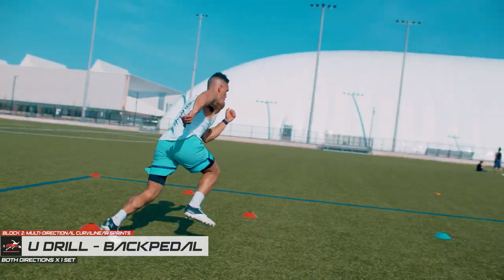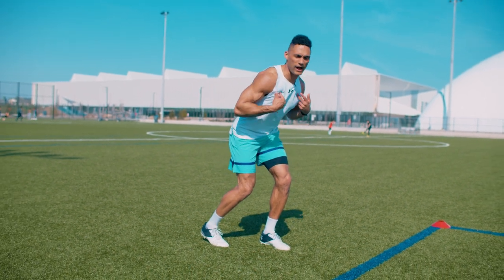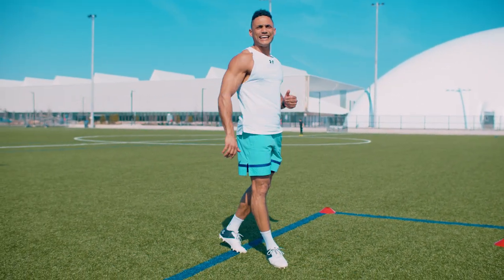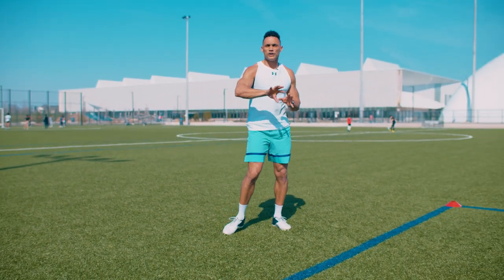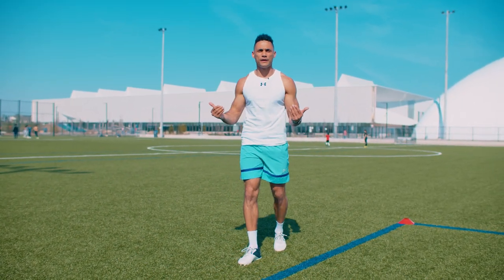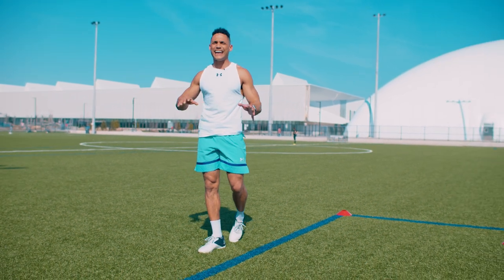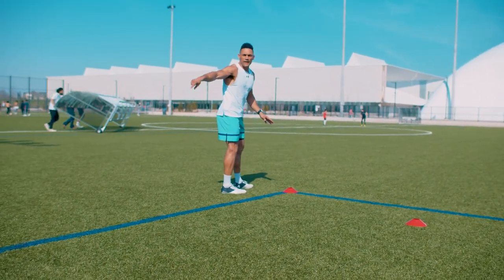All right, so our third and final drill is the backpedal. Now the backpedal — I want you to slow down. Work on developing great posture, alignment, and great mechanics so you can accelerate from there. Bend the knees, drop the hips, you're on the mid-foot or balls of the feet, heels are off the ground, chest slightly over the knees and toes. That means now you're in a good acceleration position to burst, drive, and attack out of that position. The reason why I want you to do it slow is because the backpedal in sports is an opportunity to survey your surroundings, gather information, and make a really good split-second decision with your eyes up to see what's around you so you can burst out of any position that you need to.